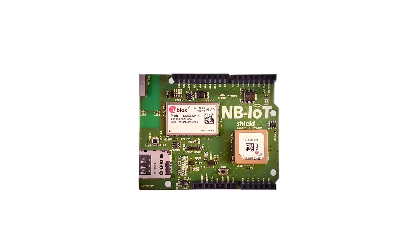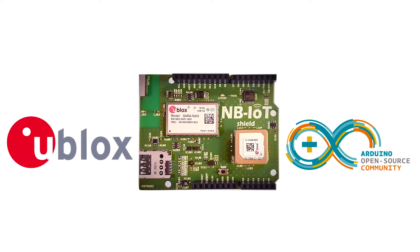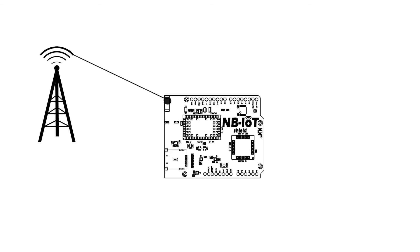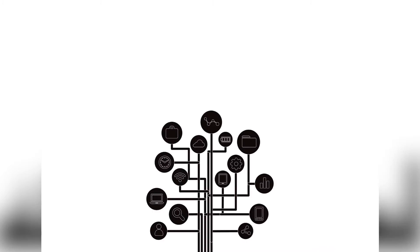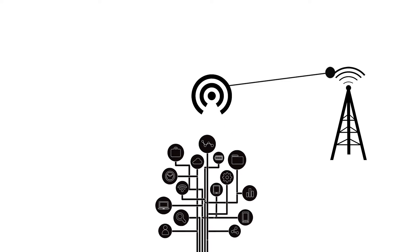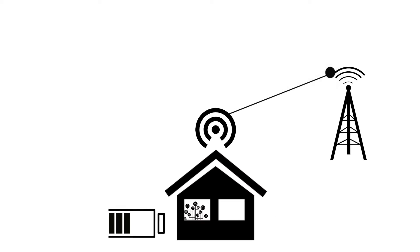The Narrowband IoT Arduino Shield is the first Arduino-compatible board with a Narrowband IoT chip from Ublox built in. This means it can connect to the brand new, powerful 4G telecommunication standard for the Internet of Things that will power smart cities of the future. Narrowband IoT networks allow you to send and receive data securely and reliably, even indoors, yet they run on extremely low power.